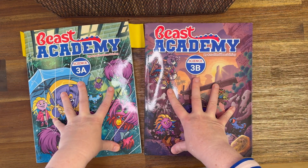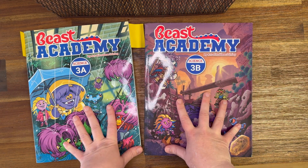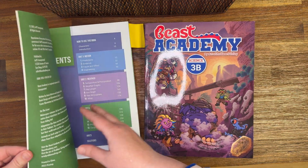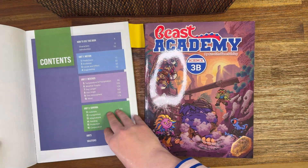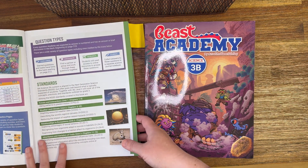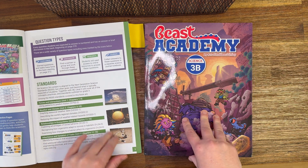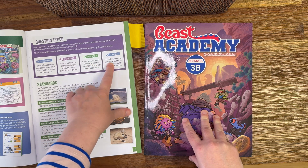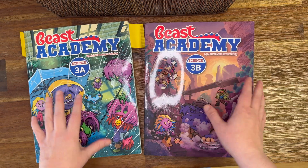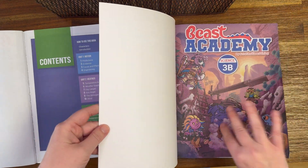So these are the two books for third grade and together they make up a curriculum for the whole year of third grade. They follow the standards that you're supposed to follow in third grade — they challenge, they discuss, you do research and you journal. I really like how it's laid out. Let me show you what's in it.